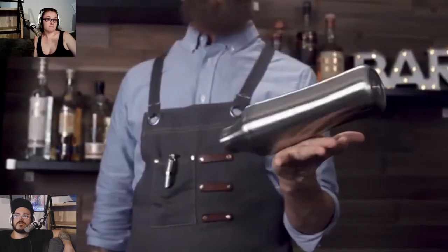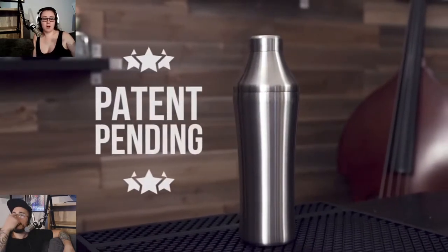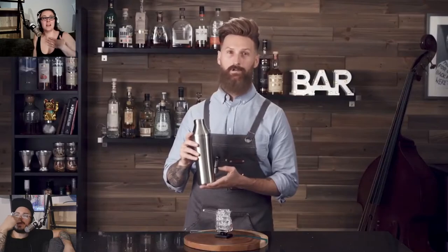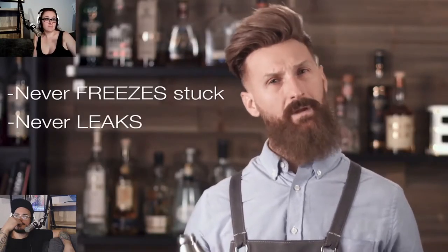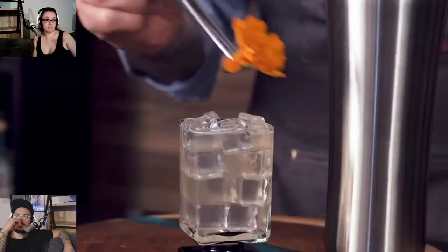Lucky for you, the Elevated Craft Cocktail Shaker - I mean I guess it's good for bartenders too. Engineered to never freeze stuck and never leak, so you can make elevated cocktails after a long day's work or become the next Instagram sensation.